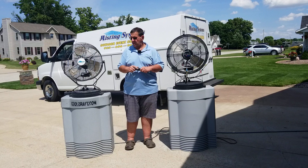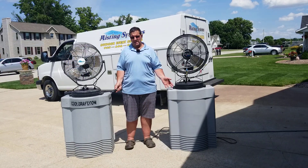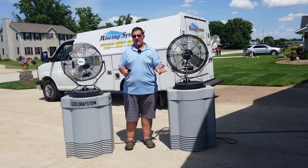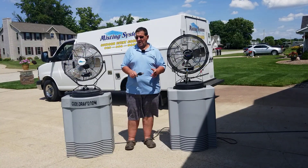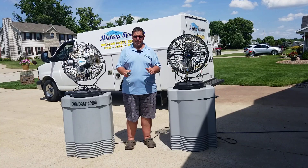What we're going to do today is show you how to prime your fans once you pick them up at our rental office and enjoy them at your residence or get-together — it could be a park pavilion or wherever you may want to take them. As long as you've got electricity and a water source, you're all set and good to go.